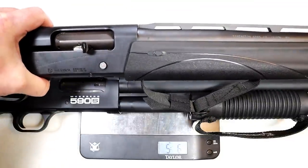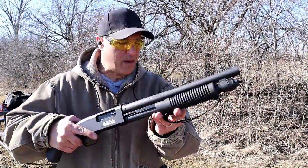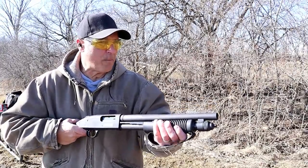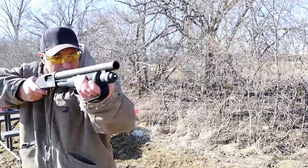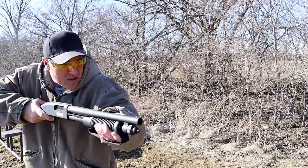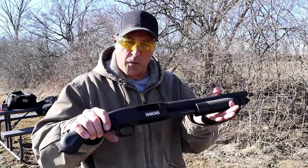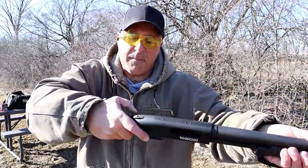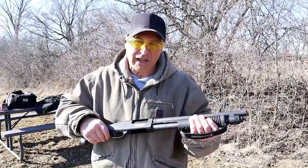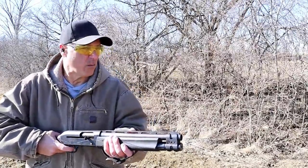Now shooting 7½ high-velocity bird loads — I've got five loaded in the Mossberg 590s. Let's check out the difference in recoil; I'll slow down the video a bit for a better look. Those were high velocity, which did offer more recoil. The one time you heard me say 'ow' was when I held it too close to my face and my thumb came up and hit me. Now let's check out the recoil on the TAC 13.